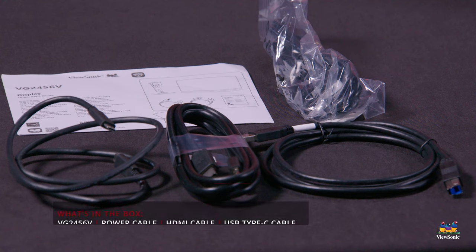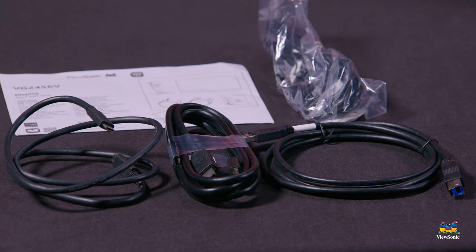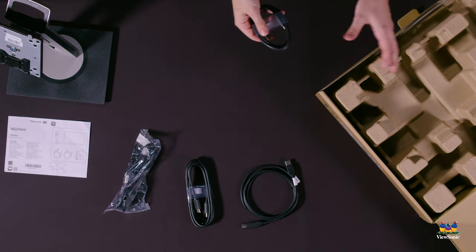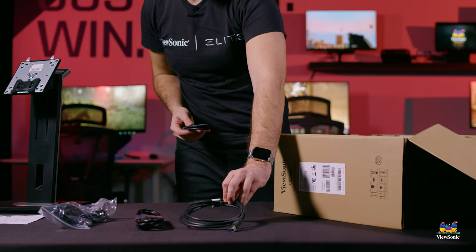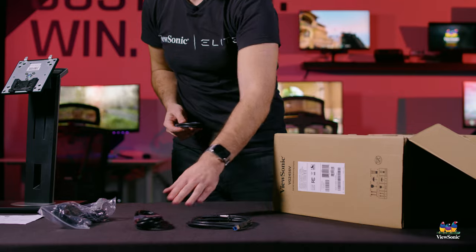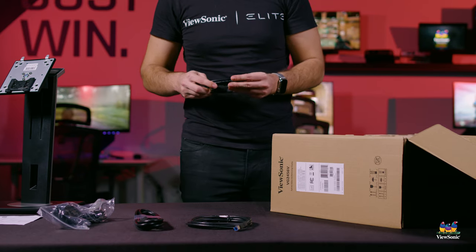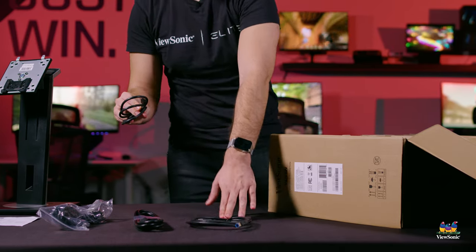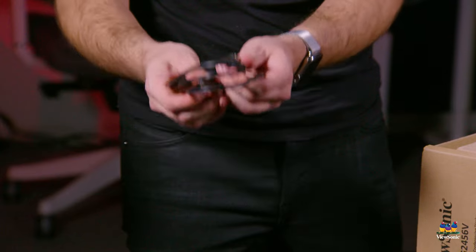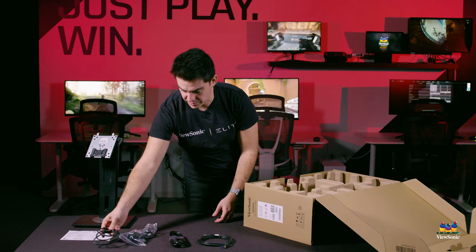Next up we have our cables: a power cable, an HDMI cable, and a USB uplink cable, which powers the USB ports on the monitor. You'll want a dedicated cable to your computer if you're using DisplayPort or HDMI. However, if you're using USB-C — which is what we recommend — you just need the USB-C cable. It provides the uplink you need, so everything is handled by that one cable.